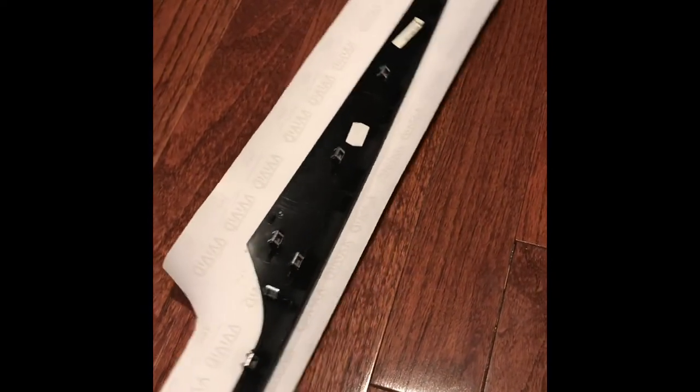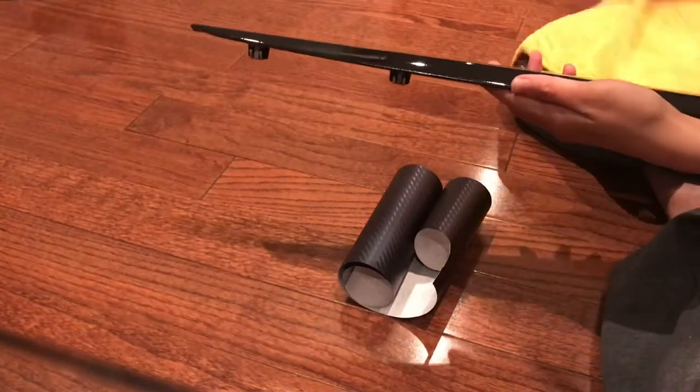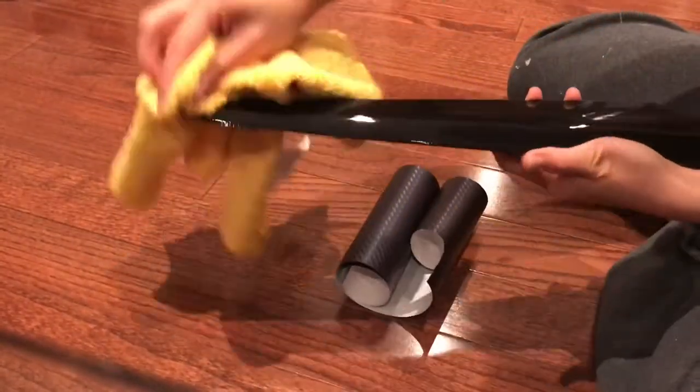I cut the vinyl into the size that I need for each piece. And before wrapping it, just use rubbing alcohol to clean the surface. Then you can start wrapping.